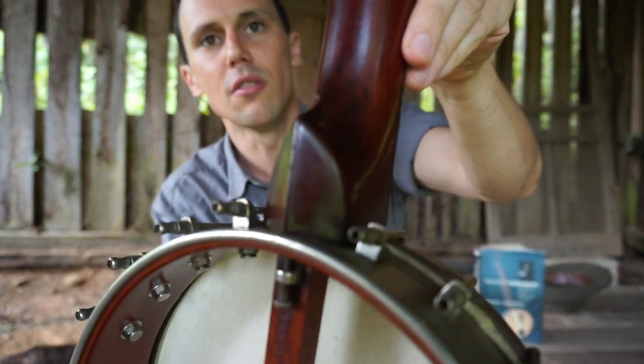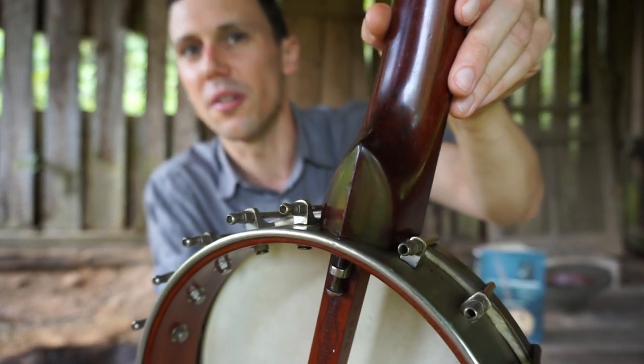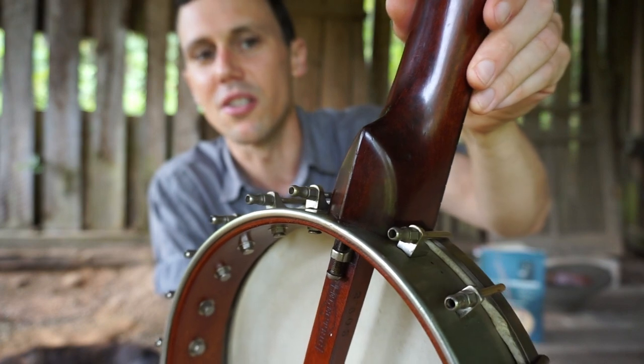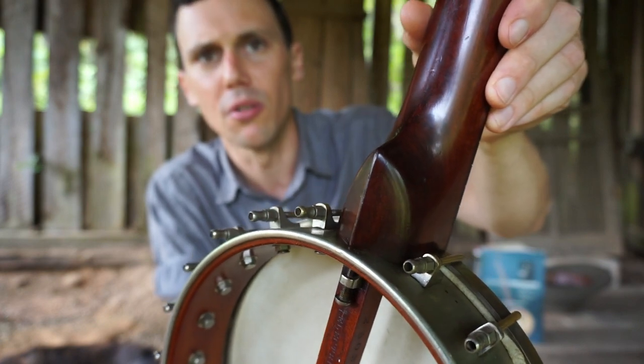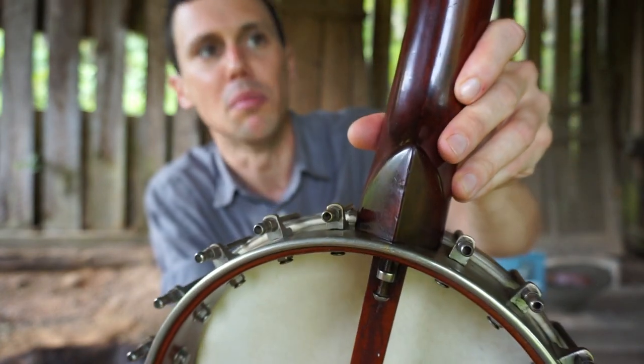I also want to show off the heel of this banjo. That's pretty neat. I'm not sure what the name for that heel is — I think they call that a boat heel or a boat keel. I'm not sure, but it basically looks like the bottom of a boat.